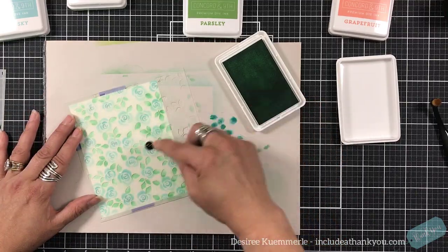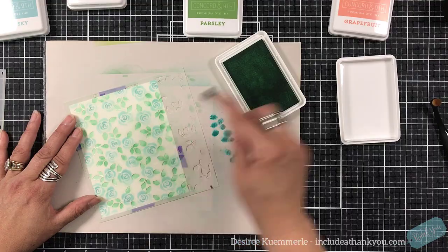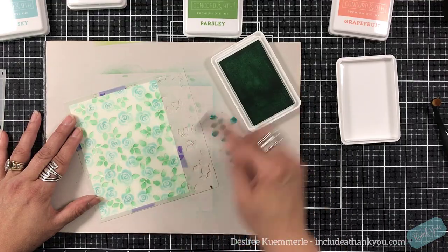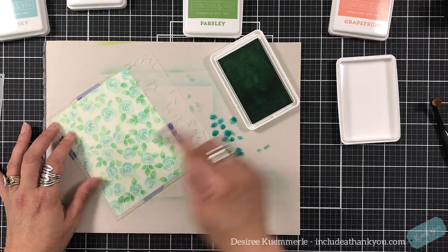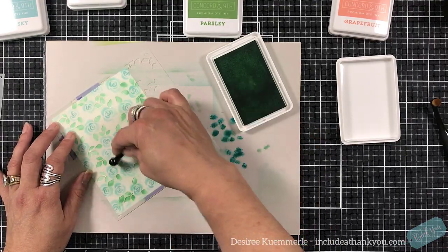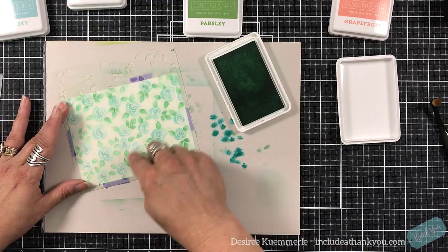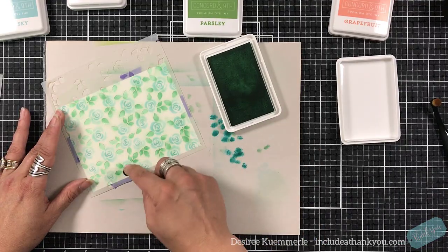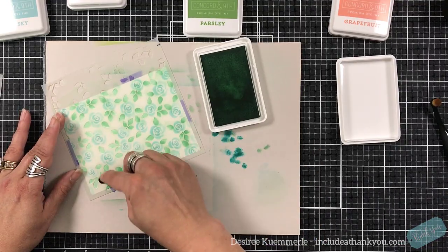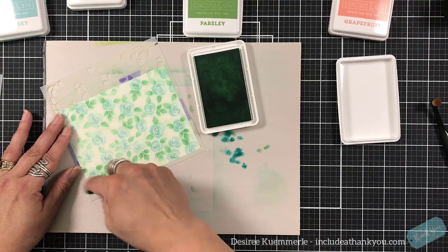I'm sticking with the Sea Glass — I was going to use the Parsley, but honestly I forgot to open it up. So we're going to continue with the Sea Glass. I'm using my small makeup brush and I'm just adding a little bit of shading down from the base of the leaf, just pulling that up through to give it a little bit of a darker shade.